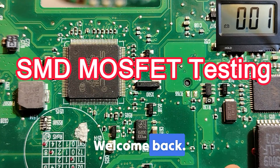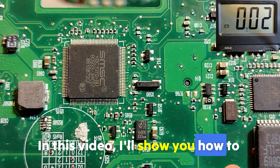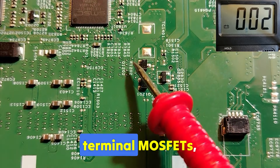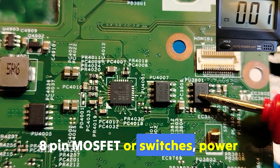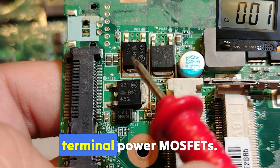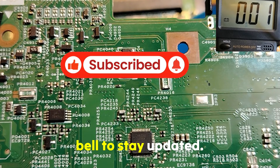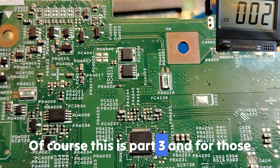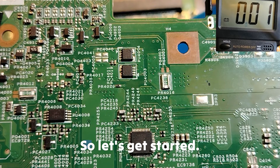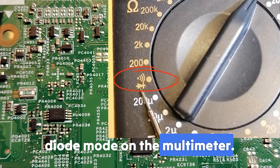Hi my friends, welcome back. Let's continue testing a SMID component. In this video I'll show you how to test MOSFETs — all types: three-terminal MOSFETs, eight-pin MOSFETs or switch MOSFETs, power MOSFETs, and flat MOSFETs. This is part three; links to part one and part two are in the description. First, make sure you select the diode mode on the multimeter.